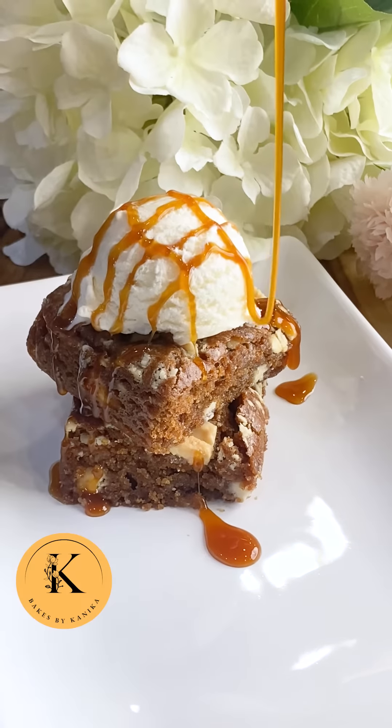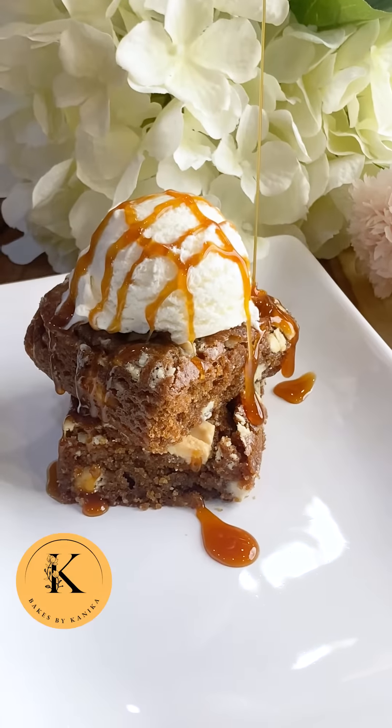I am Kanika from Bakes by Kanika. This recipe is super easy, so let's begin.